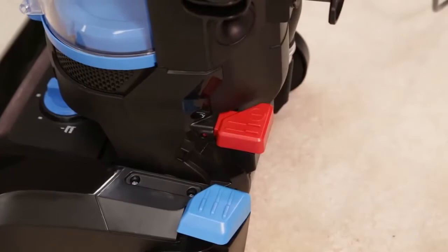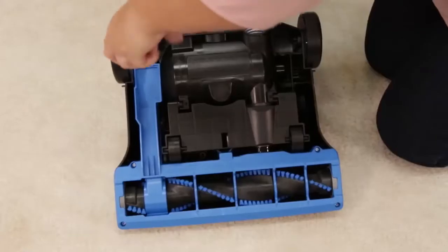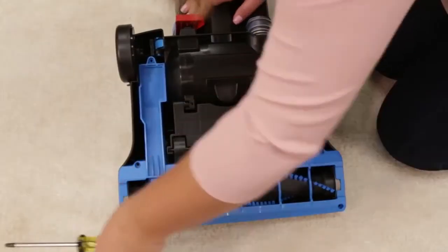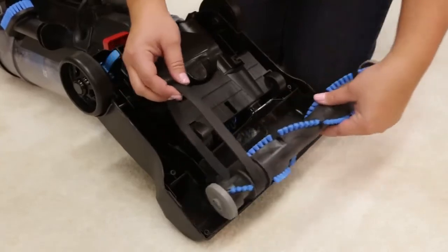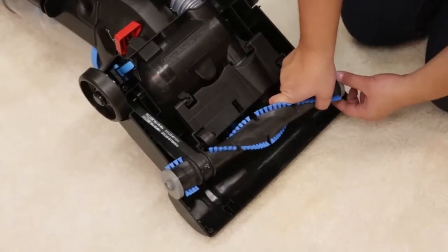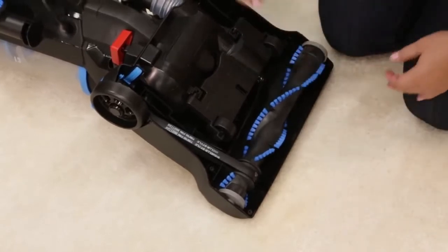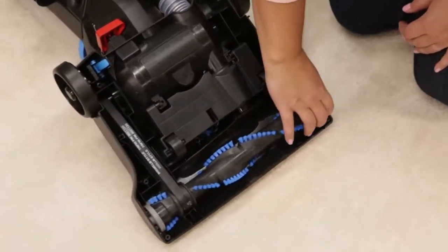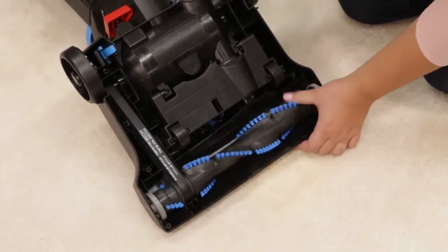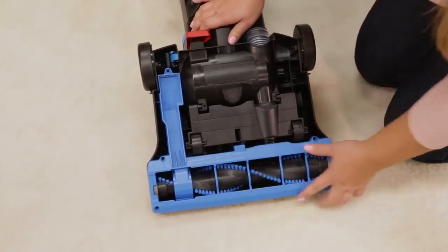To replace the brush and belt, turn the vacuum off and unplug. Turn the unit over and unscrew the five Phillips head screws to remove the bottom cover. Pull the roller straight out, threading it through the belt. Replace the brush roll and belt by looping the belt over the motor shaft and the brush roll. Line up the end caps and pull the brush roll — this will stretch the belt. Align the belt by spinning the brush until centered. Once the brush roll is reinstalled, place the bottom cover back on and replace the screws.